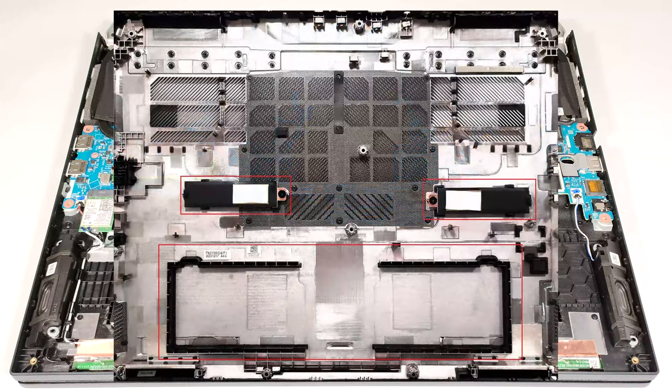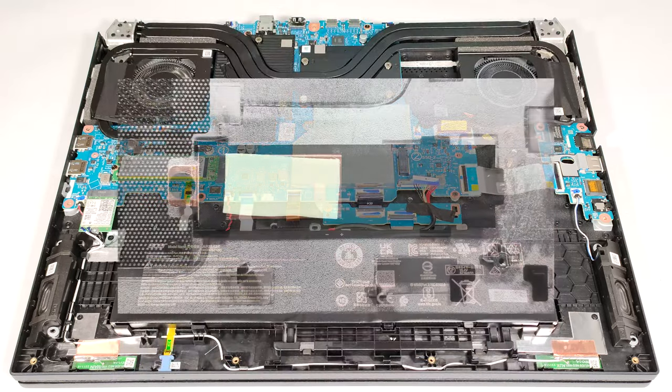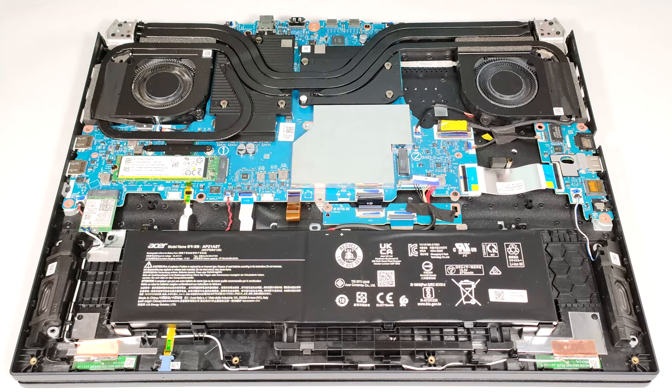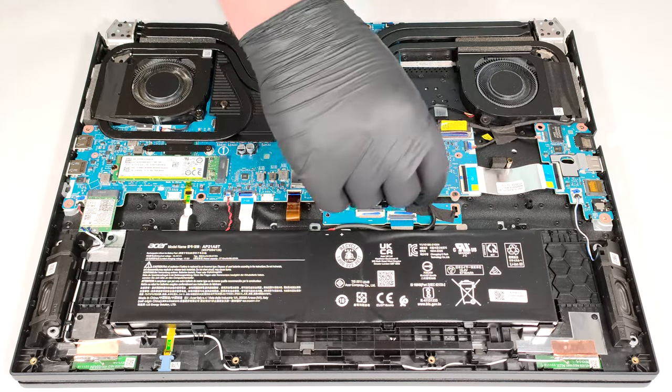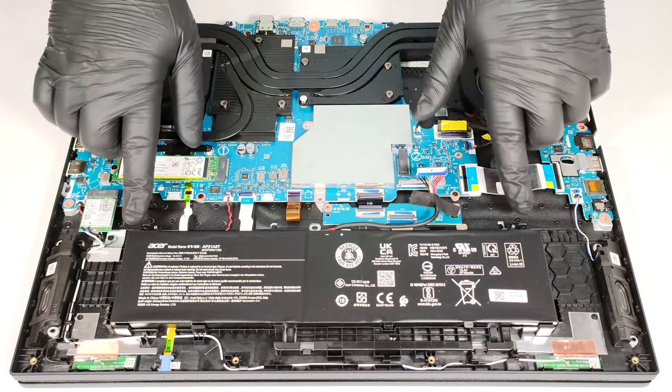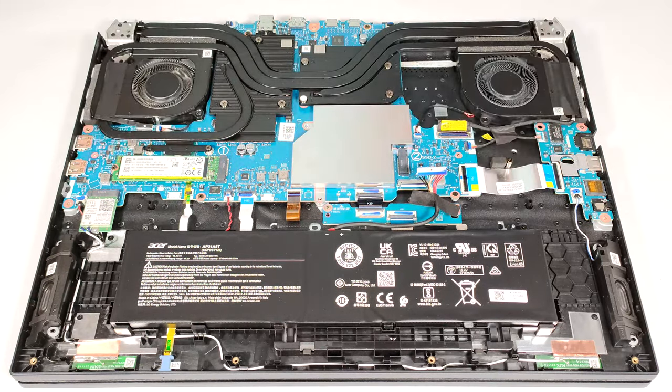There is a dedicated socket for the battery on the inside of the bottom panel that fixes the unit in place. We can also spot two metal plates with thermal pads for the SSDs. The notebook has a 90.61 watt-hour battery. To take it out, unplug the connector from the motherboard and undo the two Phillips head screws that fix the module to the chassis.